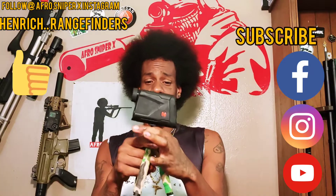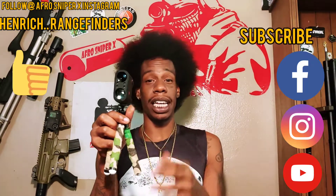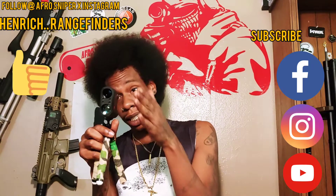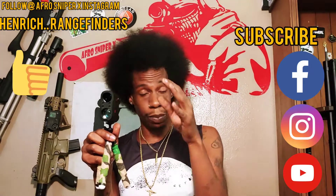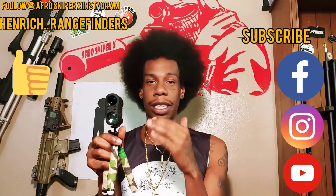I got this little tripod for it and I just put it right next to me as I'm on my air rifle or my firearm. I look in it, see what the yardage is — whatever I'm shooting at — and I adjust my scope. That simple.